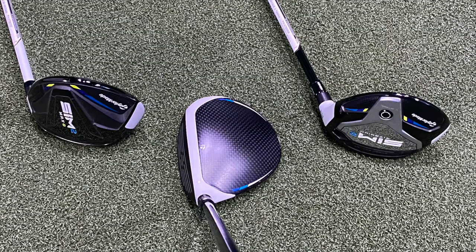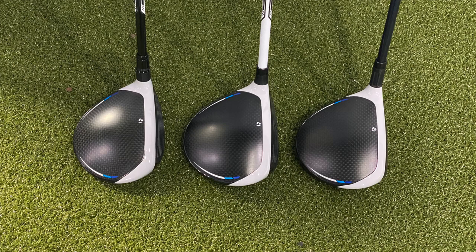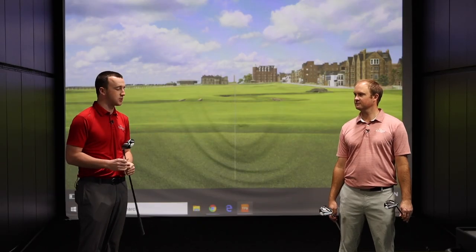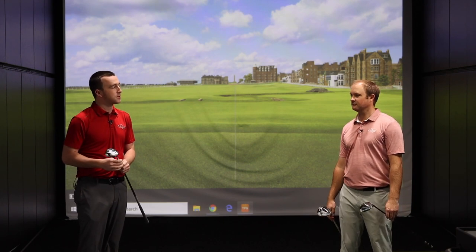Any day with new TaylorMade equipment is exciting. The TaylorMade Sim 2 Fairway Woods are looking to build off of the TaylorMade Sim from last year, and those were awesome as well. Building off of that, it's a tough challenge. The expectations are pretty high, but TaylorMade always delivers. This should be a good test, and I'm excited to see what we find out today.